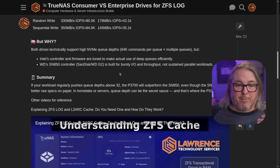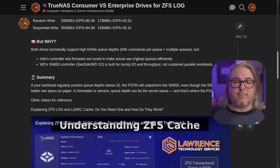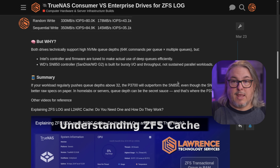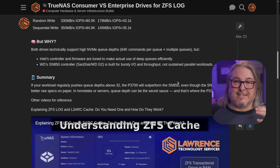That's the problem people run into. Both drives technically support high NVMe queue depths — 64K commands per queue times multiple queues. But Intel's controller and firmware are tuned to make actual use of deep queues efficiently. WD's SN850 controller, the Sandisk WD-G2, is built for bursty IO and throughput, not sustained parallel workloads. So if you use this for your laptop and some games or your desktop, absolutely it's going to be fast. But when you're talking about thousands of consistent writes, it's just not going to work as well.